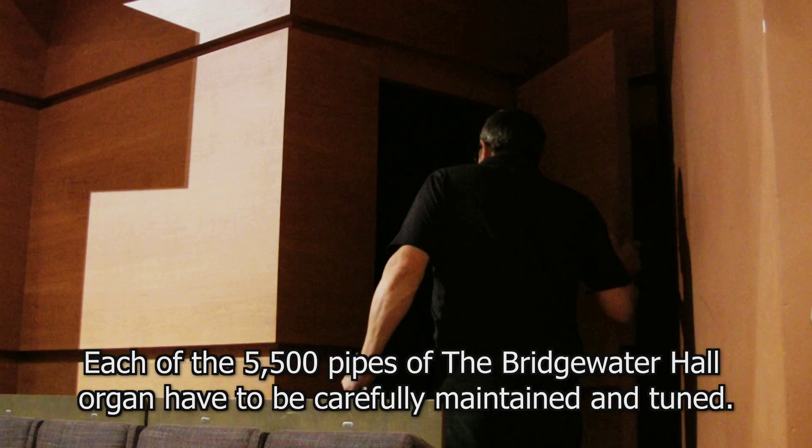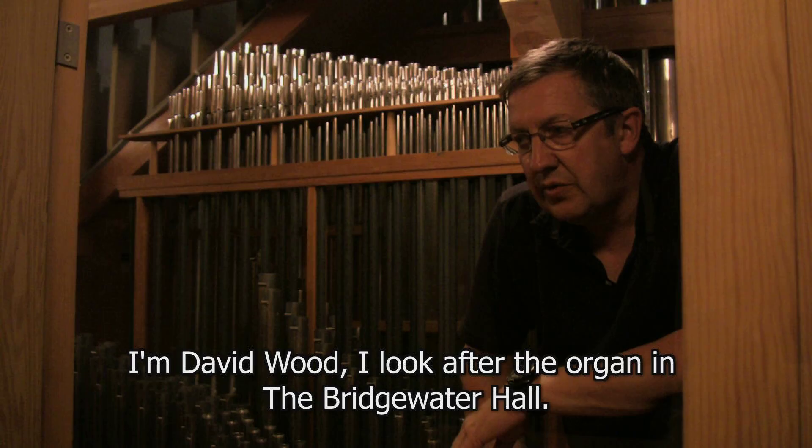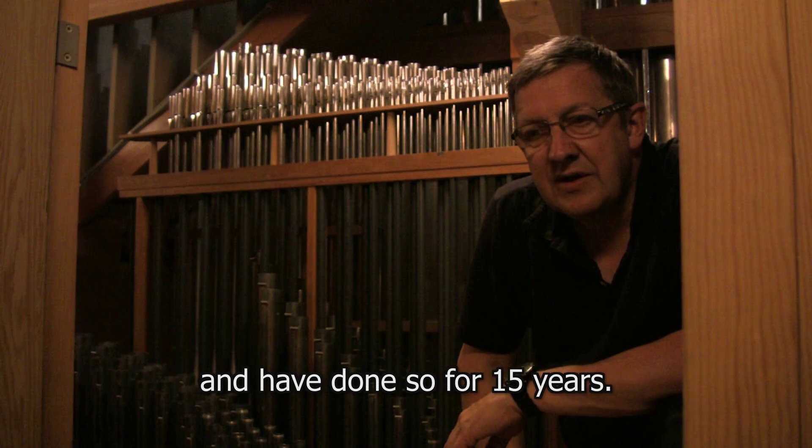Each of the five and a half thousand pipes of the Bridgewater Hall organ have to be carefully maintained and tuned. This is the responsibility of organ builder David Wood. I'm David Wood. I look after the organ in the Bridgewater Hall. I've looked after the organ since it was new and I tune it every time there's a major use of the organ, be it orchestrally or for solo recitals, and have done so for 15 years.